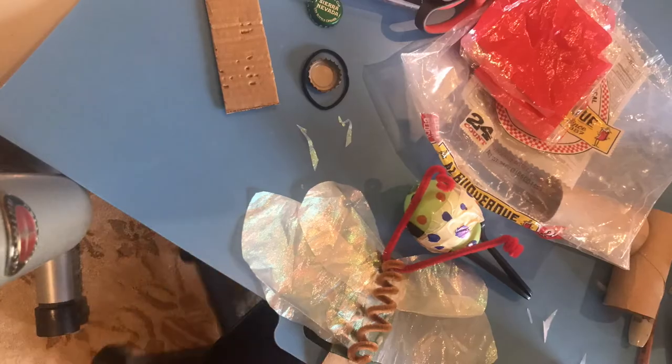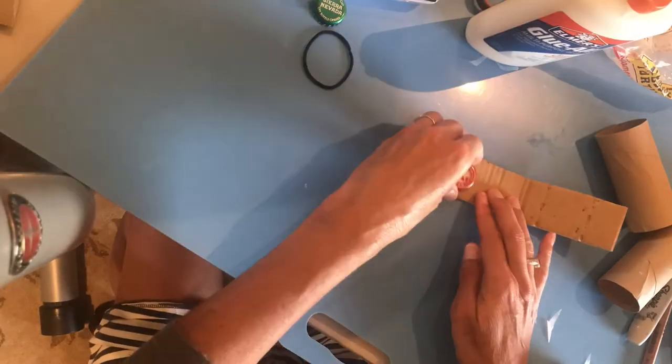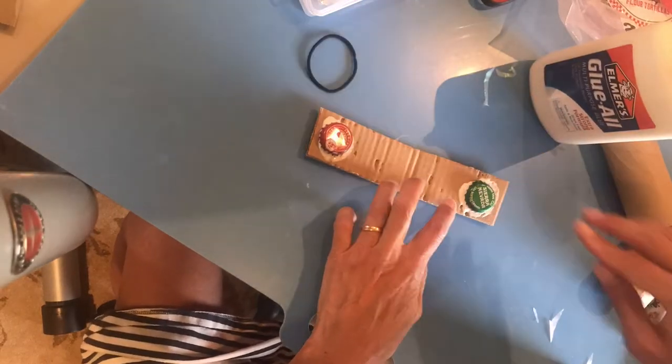So this first one I'm making is the clacker. You'll need a strip of cardboard and two bottle caps. Lots of glue on the ends to hold the bottle caps down, and then set it aside to dry before you decorate it.